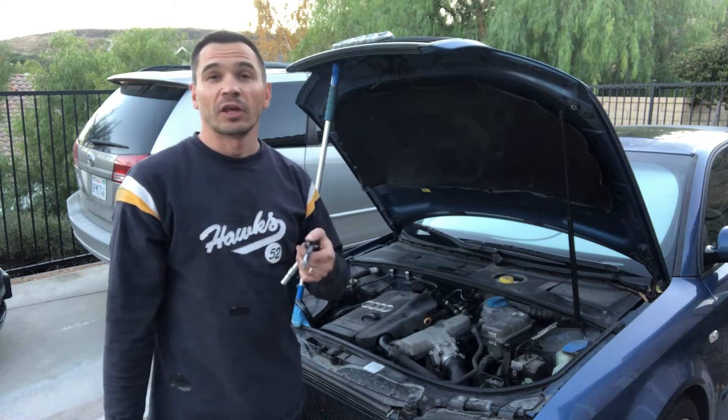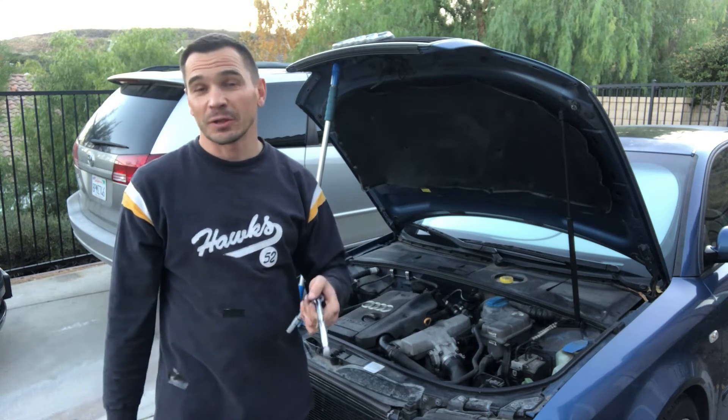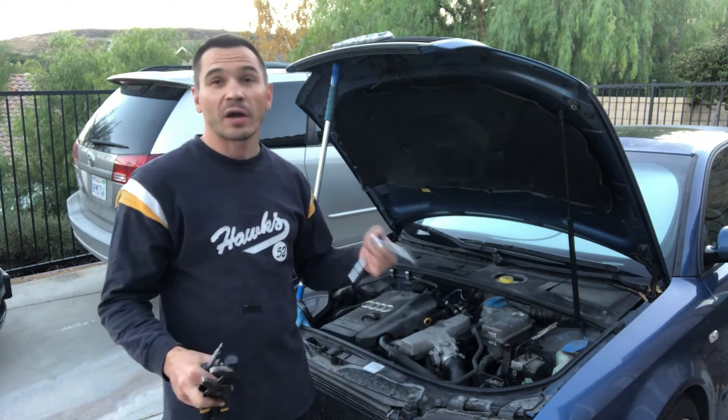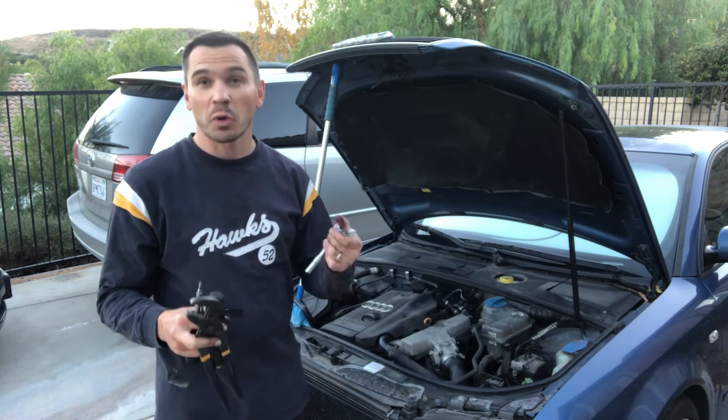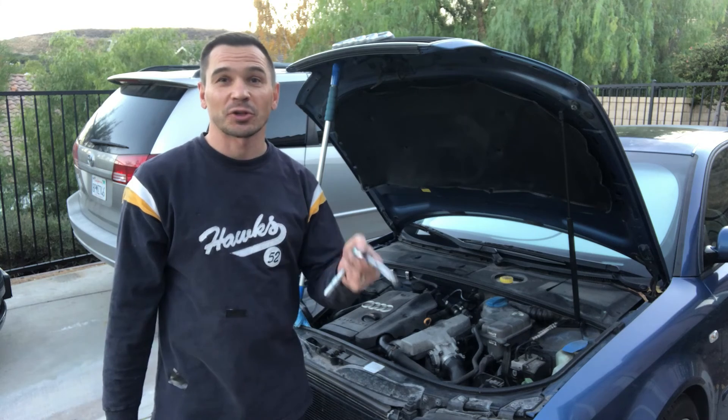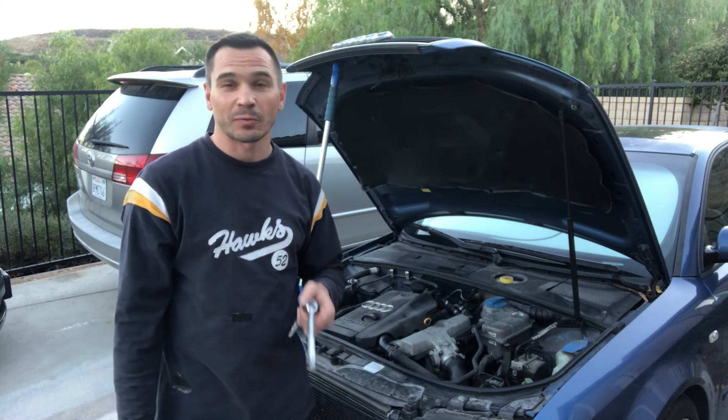It's a fairly simple repair if you know where it's located, how to get to it, and the best way to get the wires and everything connected. Most of all, knowing where it's at is key. If you liked the video, don't forget to like it, share it, and subscribe to the channel. I'll see you later, bye!